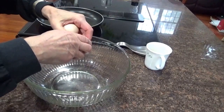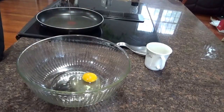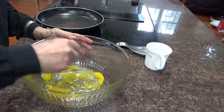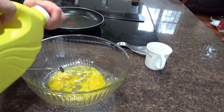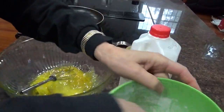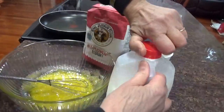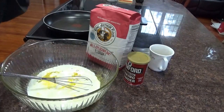A couple of eggs — no shell. A little bit of oil, not much, probably two tablespoons. Then put in probably a quarter cup of sugar. Now I'm gonna add milk — shake it up and pour in probably a cup of milk.